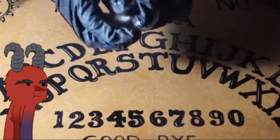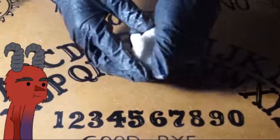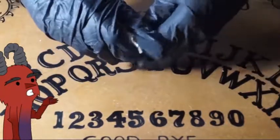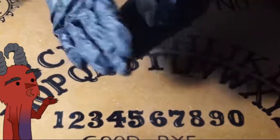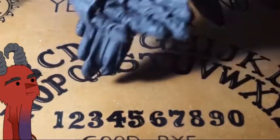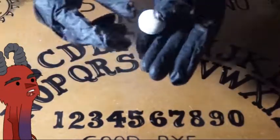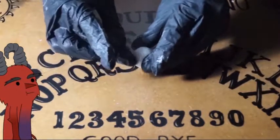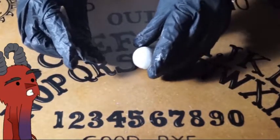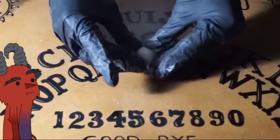First we're gonna use some cold porcelain because this is a cheap way to make them. It's a very light material and it's very cheap. We're gonna take a piece and roll it up until we get a perfect ball like an eyeball.